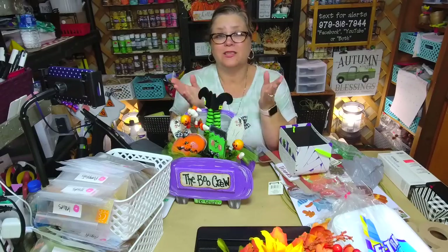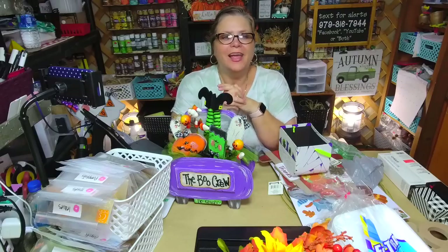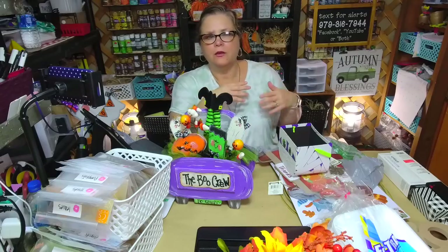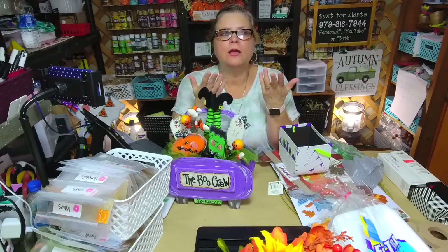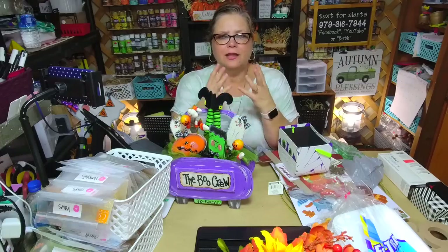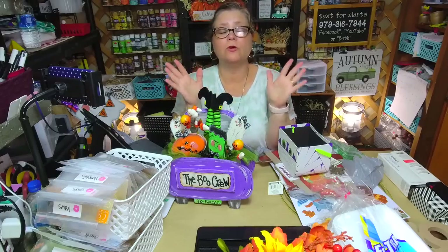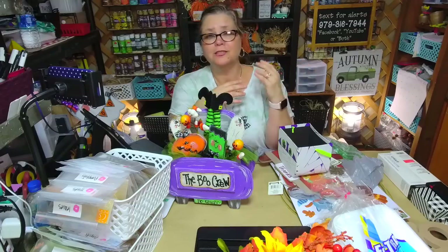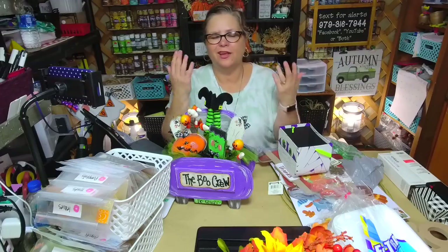If you do post a picture, the kind thing to do is say where the inspiration came from, but I know a lot of people don't do that — and I'm not going to say I'm perfect either, because sometimes I'm inspired by something I saw and then weeks later I can't remember where I saw it. One of my mottos is community over competition. The crafting world is big enough for all of us, and if a creator is inspired by another person, give that person credit — it doesn't take anything away from anyone.